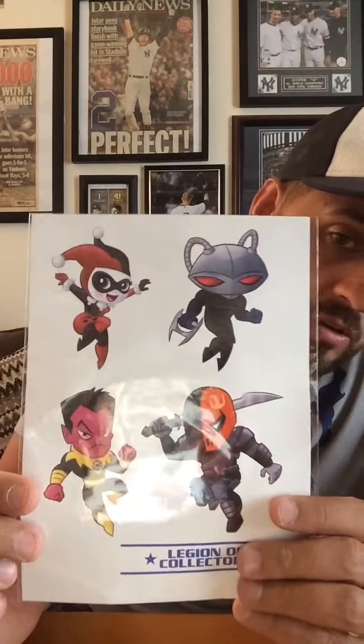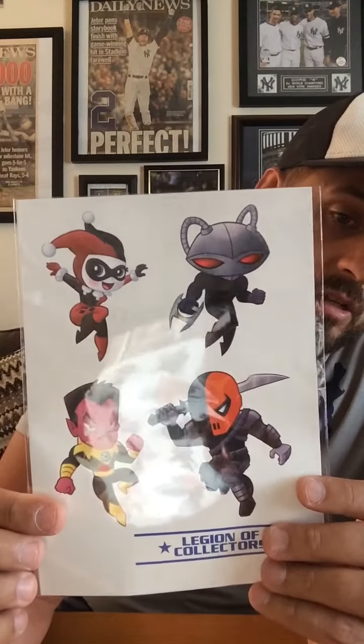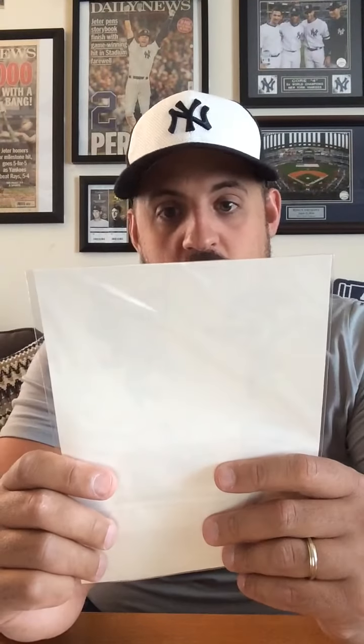Also, we have here — I don't know if these are stickers or tattoos or what — but we have Sinestro, Harley Quinn, there's the aforementioned Black Manta, and Deathstroke. I don't know if these are stickers, tattoos, or maybe they're like fatheads where you can peel off and put them on your wall, but we'll find out.